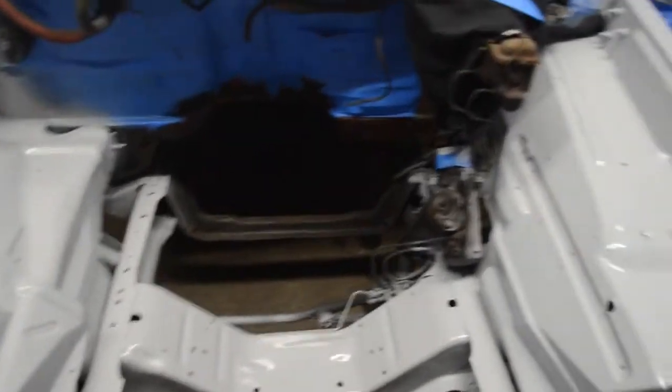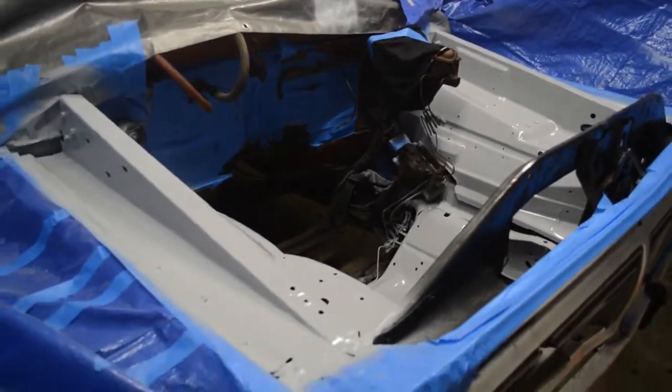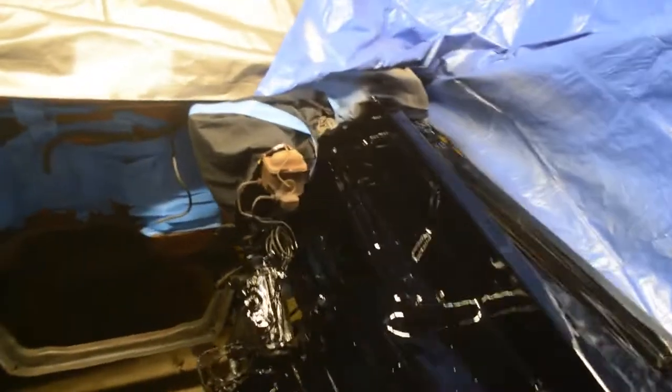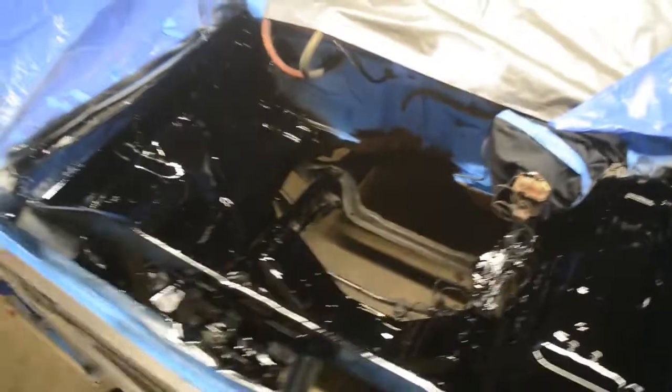I'll let that hang out for a little bit and go mix up some black paint. That is black — very black. First coat of black laid down pretty good if you ask me. Love this paint. It's blacker than it looks, super black.